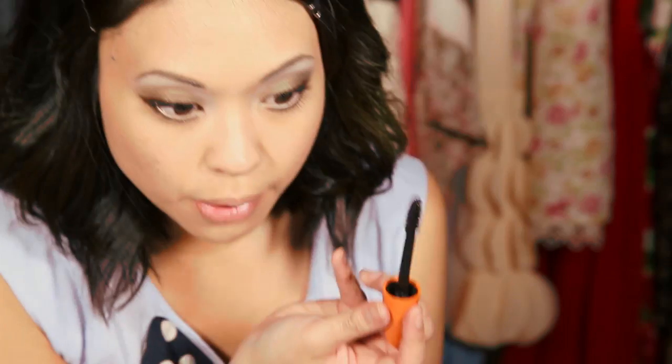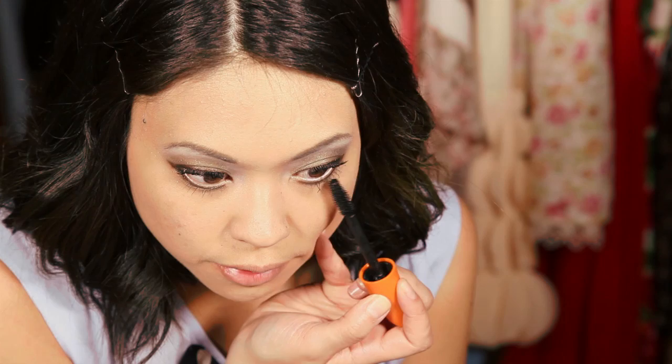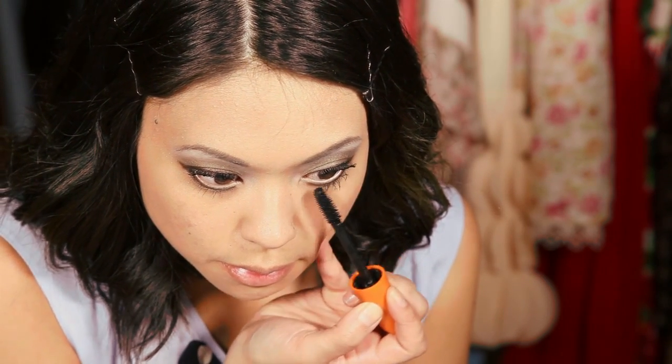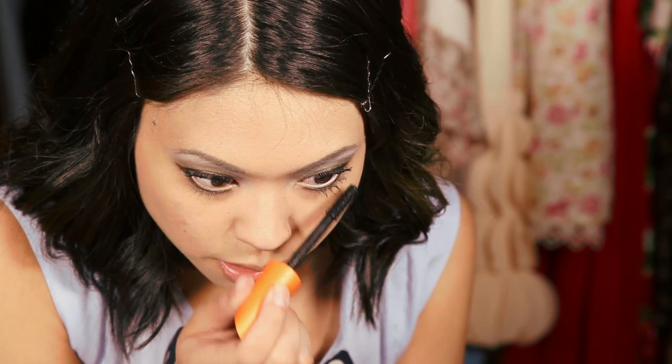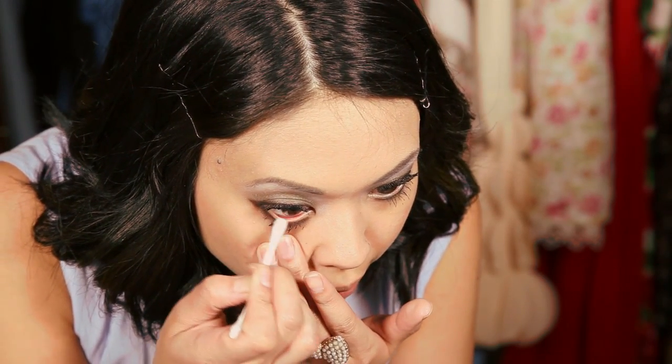For the bottom lashes, keep it vertical and swipe it back and forth, then go horizontal with the wand just to get the tops of the lashes. If you get any mascara where you don't want it, take a cotton swab — lightly dipped in makeup remover or just dry — and clean it up.